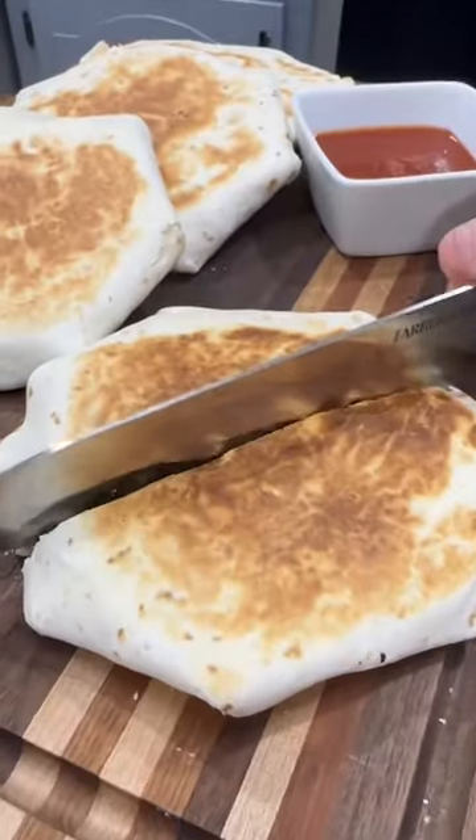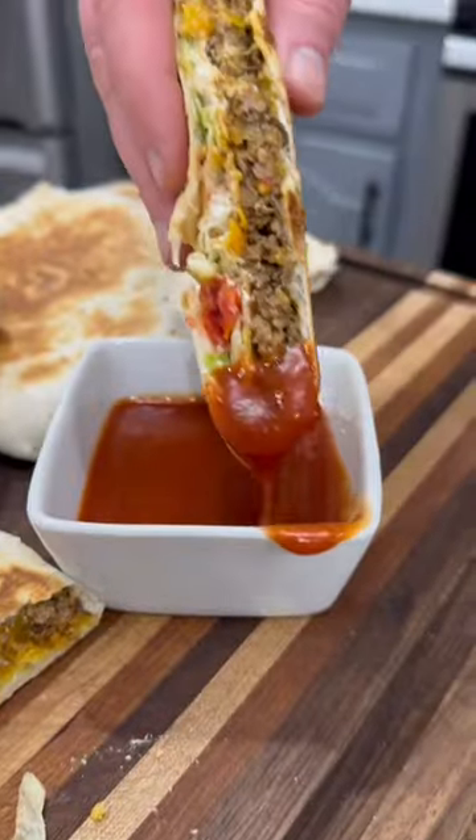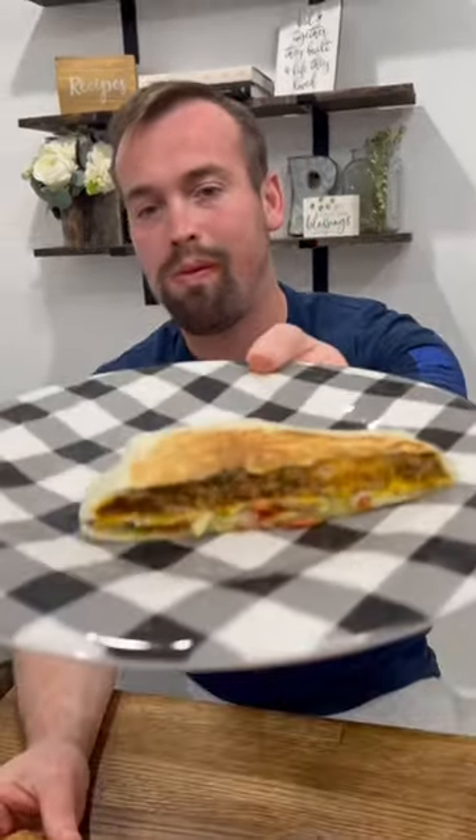All those 1am trips to Taco Bell back in college pretty much keep me out of there today, but we still like to have crunch wraps for dinner every once in a while. These are cheap and easy to make at home, and everybody gets to pick what they have in theirs.